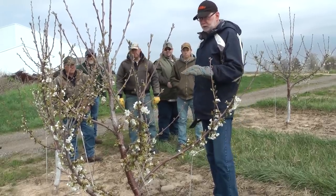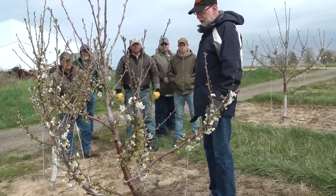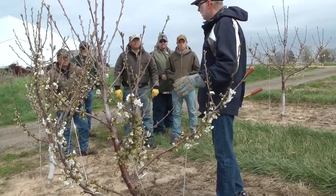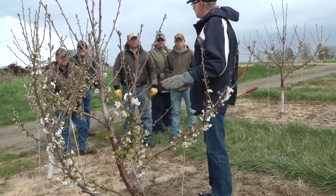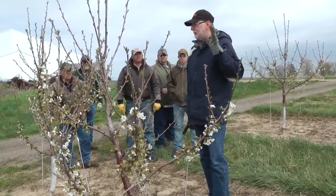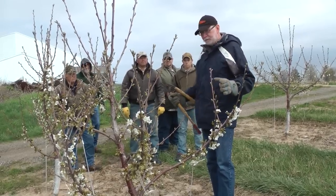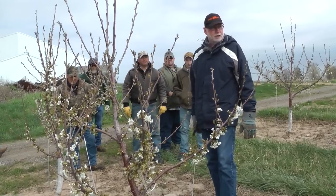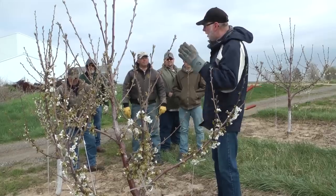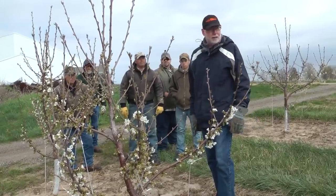Our growers started to use this system a number of years ago. But we've got big orchards. Most of my growers have 200 acres, 400 acres of just cherries. And so they found it too cumbersome in the first couple of years and they've backed away from it. They like the KGB that's really simple up front. You spend very little time initially establishing the trees, but you put a little bit more time in when it's mature because you have all of these uprights. So every upright has to be dealt with with a KGB system.